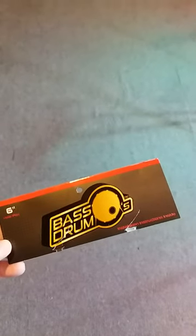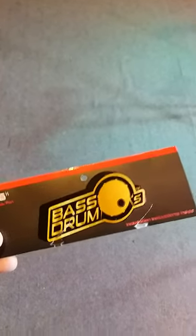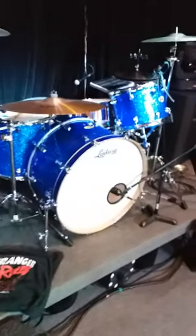I just wanted to do a quick review on a product I just bought: Bass Drum-O's. This is to put a hole in your bass drum head. I bought the six-inch model for a 26-inch kick on a John Bonham Ludwig Centennial kit.